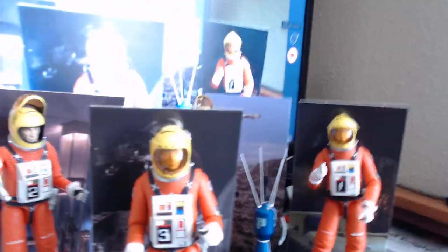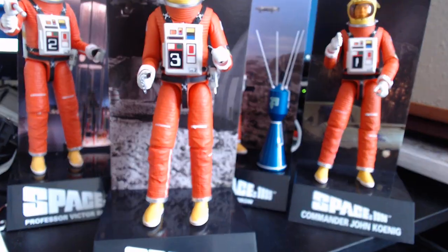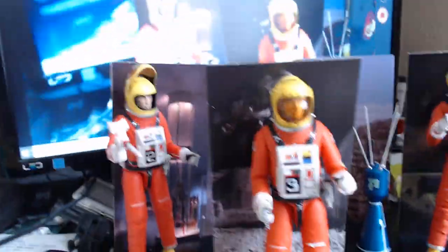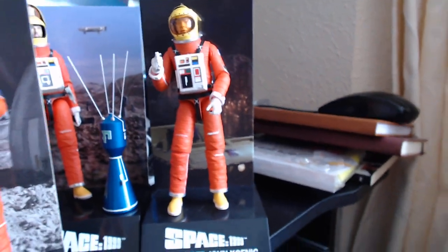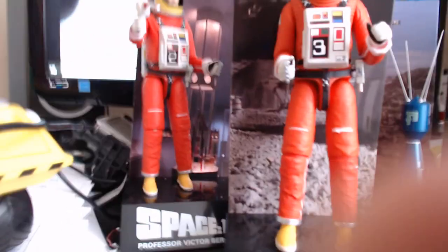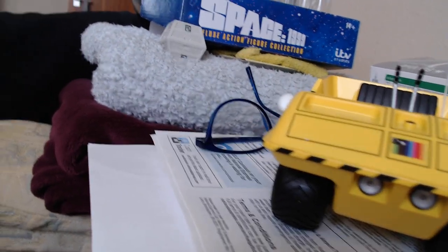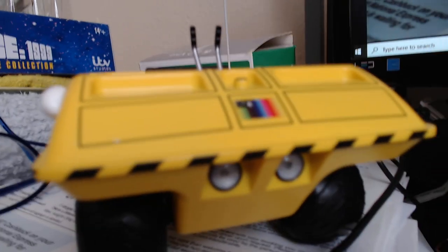I'll get the others out so you can see all of them. Here we go — there's Victor, there's Paul, there's Alan, and there's the Commander, all on their plinths and all with their accessories.